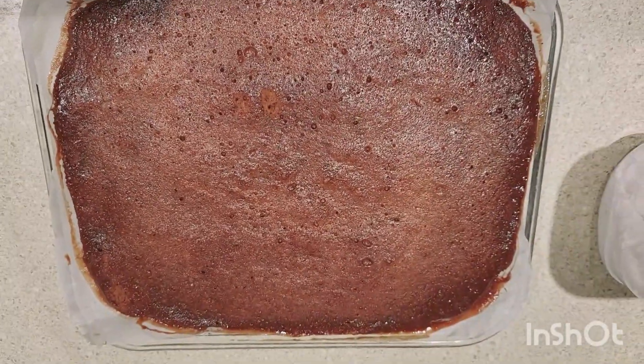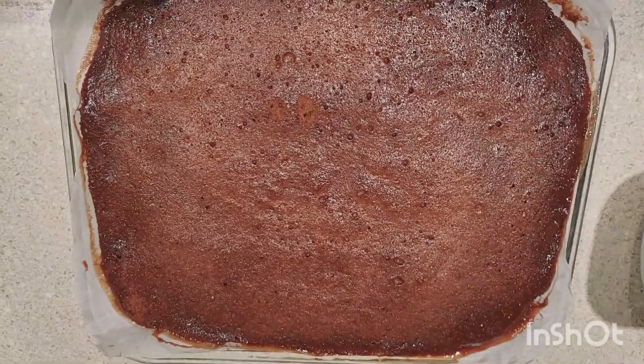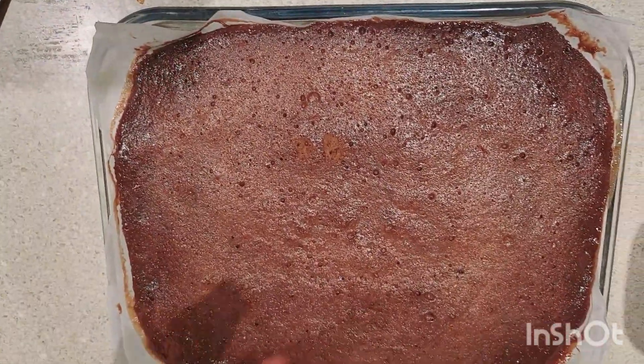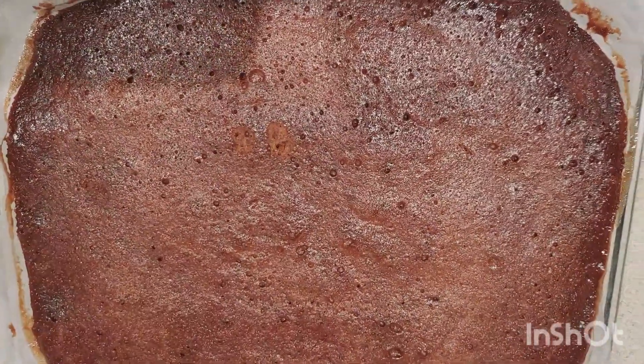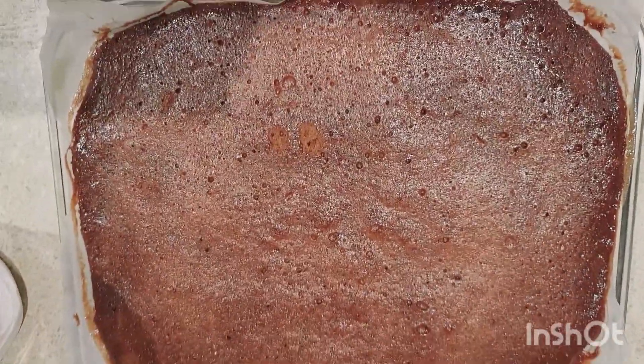It's out of the microwave — then we put it into the fridge, and now we've taken it out of the fridge. We're gonna cut it. Let's cut it and serve it.